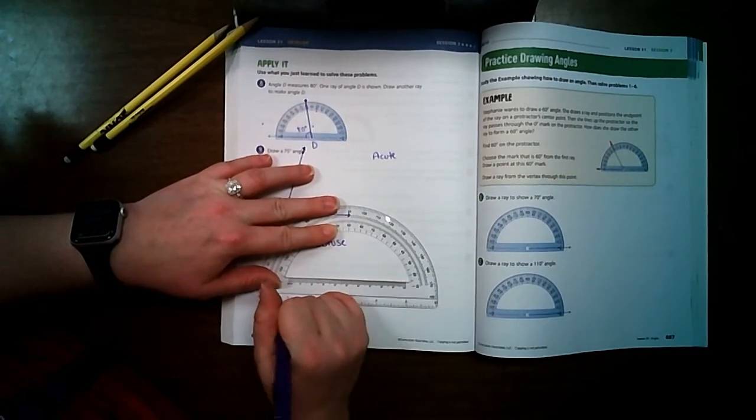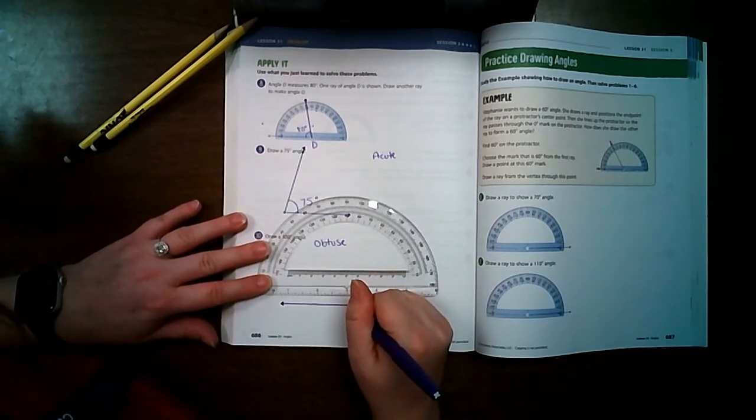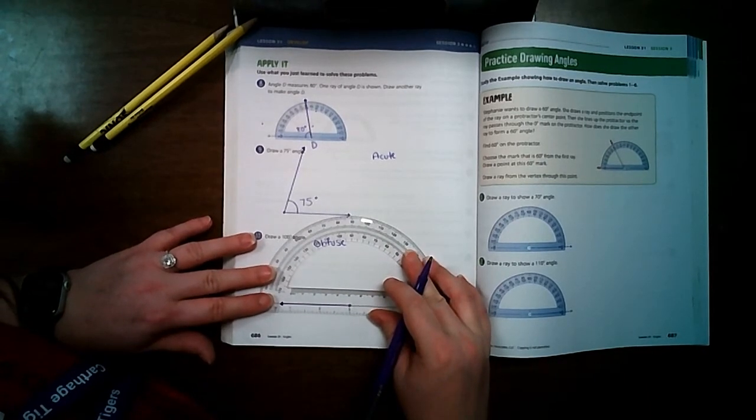I make my vertex and line it up, making sure the black line is right over my mark. On this side, 170 is on the inside and 0 and 10 are on the outside, so I follow the outside numbers all the way around to 100. Doing 100 on the wrong side would give an acute angle, so I know which side is correct. I line up the dots and draw my ray, then verify — the measurement is right at 100 degrees. It's an obtuse angle.